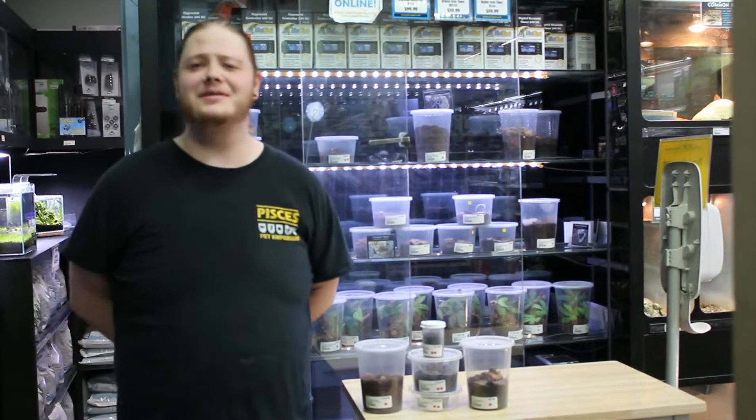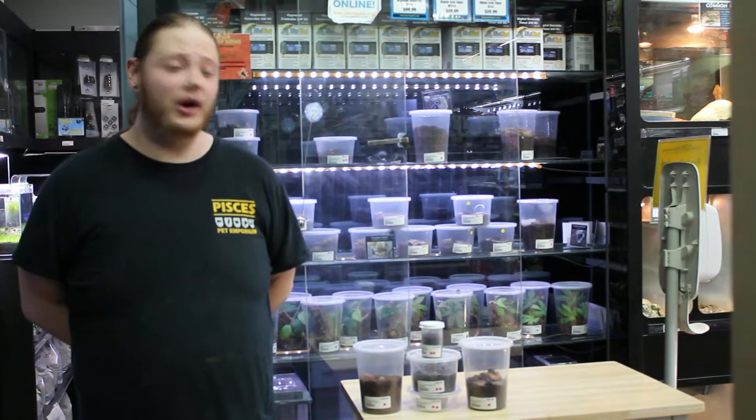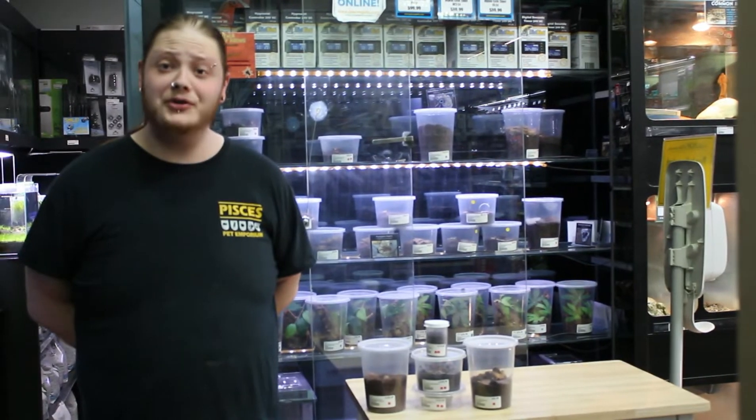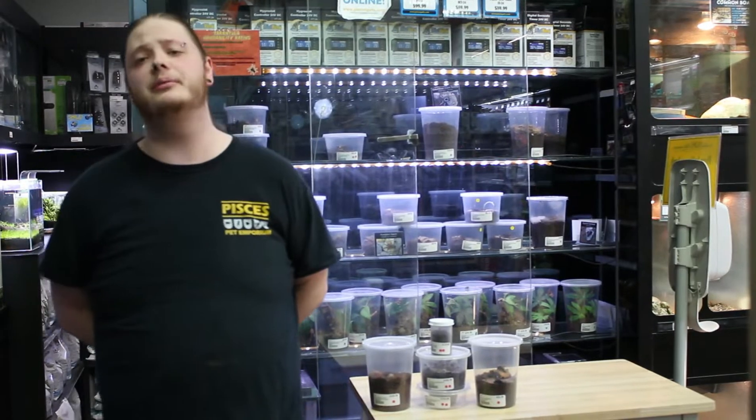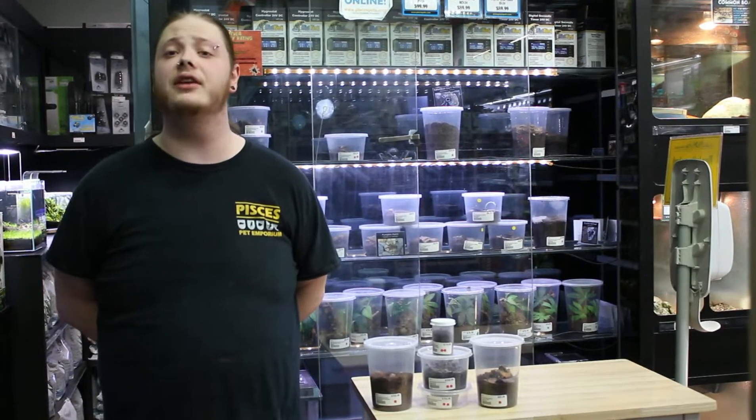Hey everybody, this is Brad at Pisces Pet Emporium. How's it going today? We're going to be doing a fun little video today on fossorial species tarantulas. Fossorial and terrestrial are very similar but they do have their specific differences.